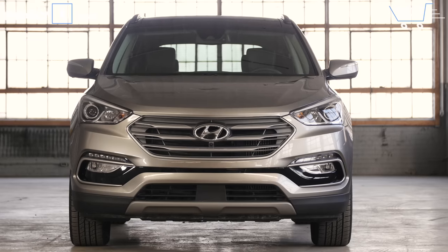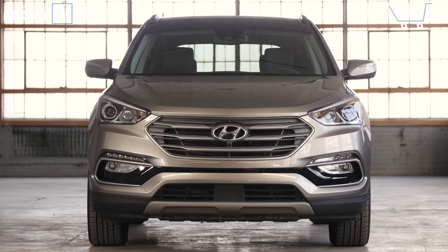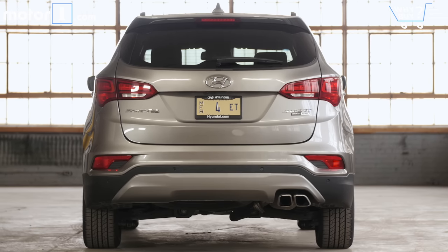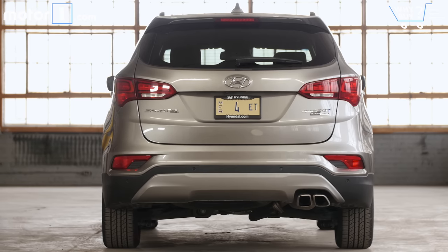How much is it? Santa Fe Sport pricing lines up reasonably closely with what you'd pay for rivals in this space, with base prices ranging from just under $26,000 up to $38,000. That's a little pricier than some competitors on the top end, especially once you get the 2.0-litre turbo engine. This test car, as equipped, lists for $39,875.